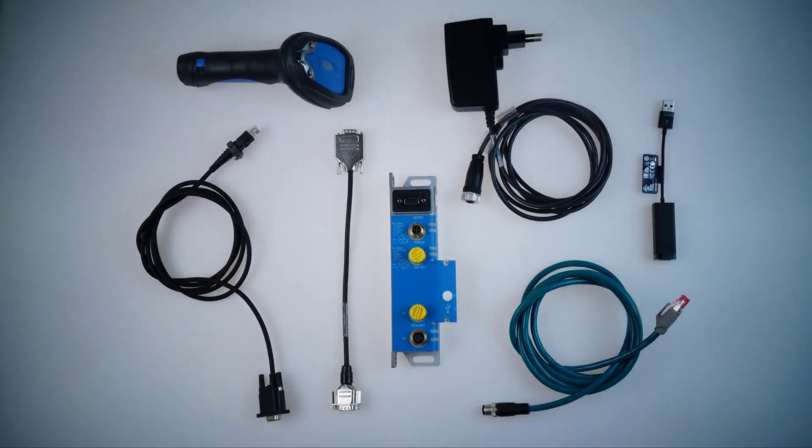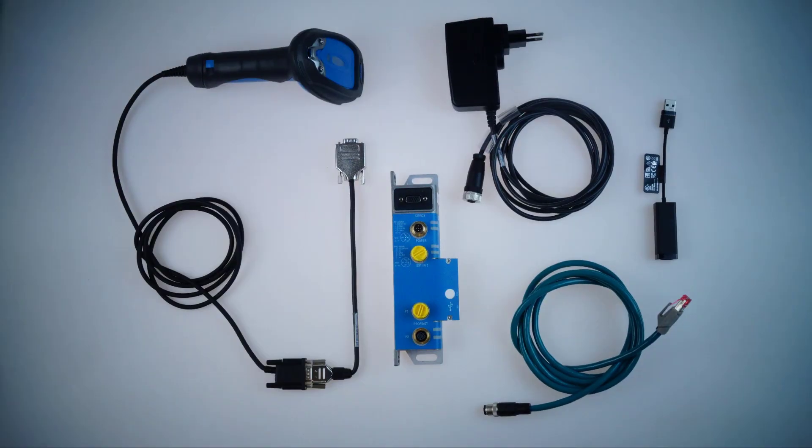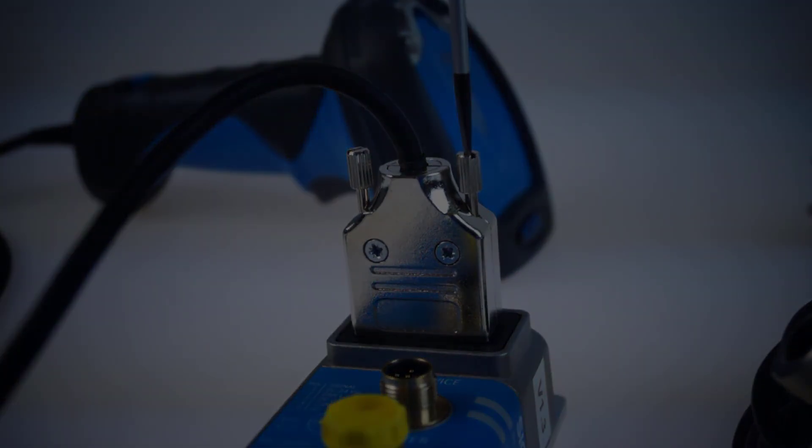Commissioning of the hardware. Connect the handheld scanner to the RS232 socket named "device" of the CDF using the scanner connection cable and the adapter converter. Use the screwdriver to tighten the screws.